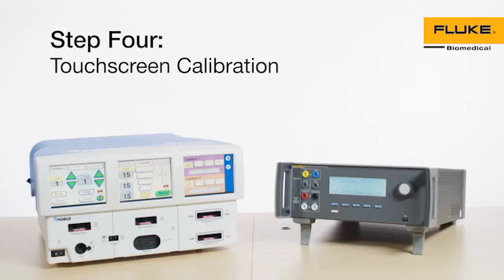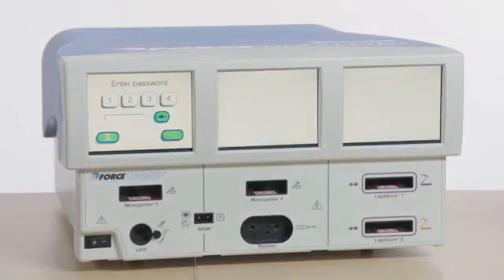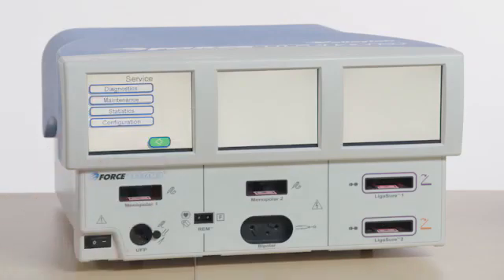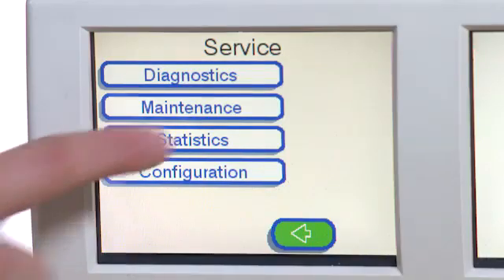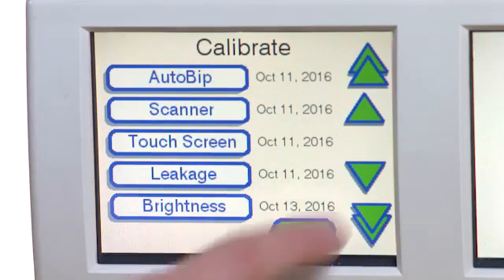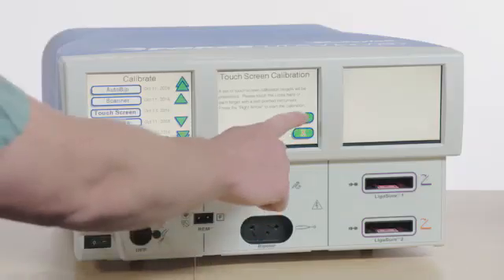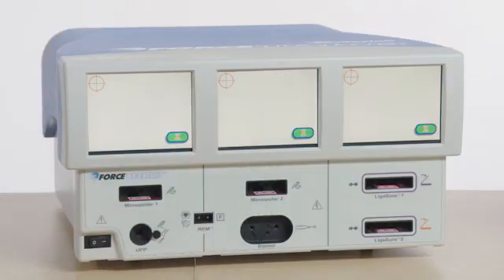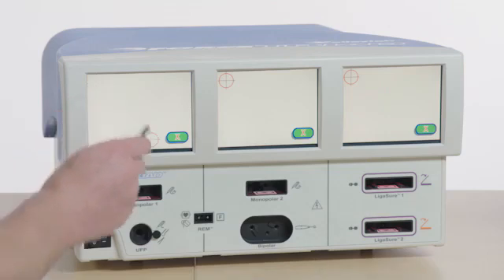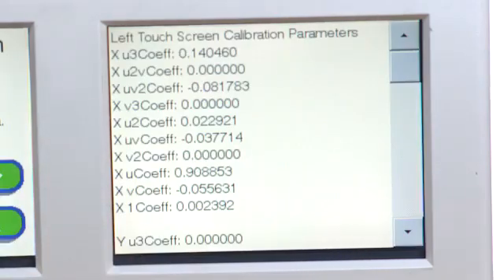Step 4: Touchscreen Calibration. Complete all targets, starting with the left side of the screen and moving towards the right.